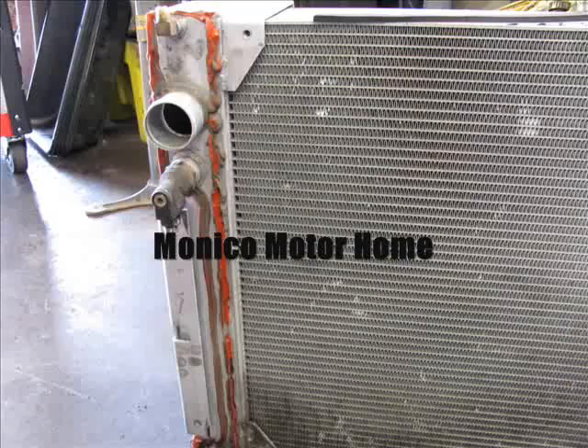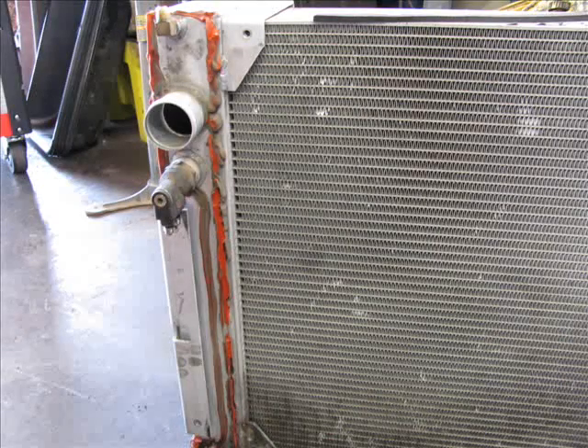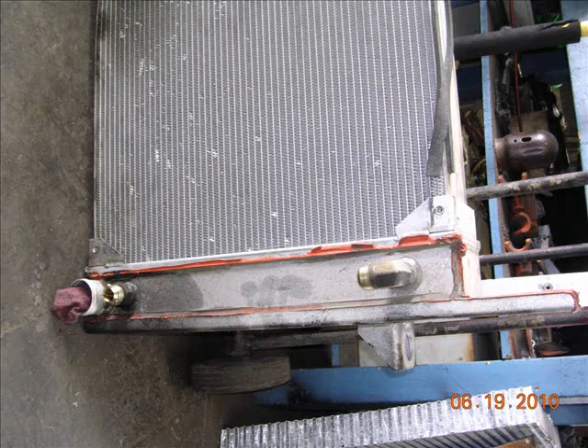What we do is we cut it apart with a Sawzall, take the tanks off, and we reuse the tanks and put a brand new core in it — a different style.